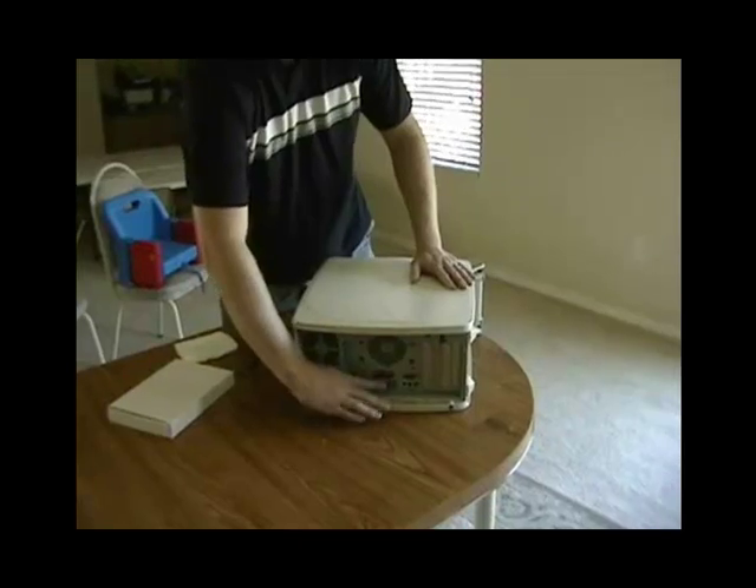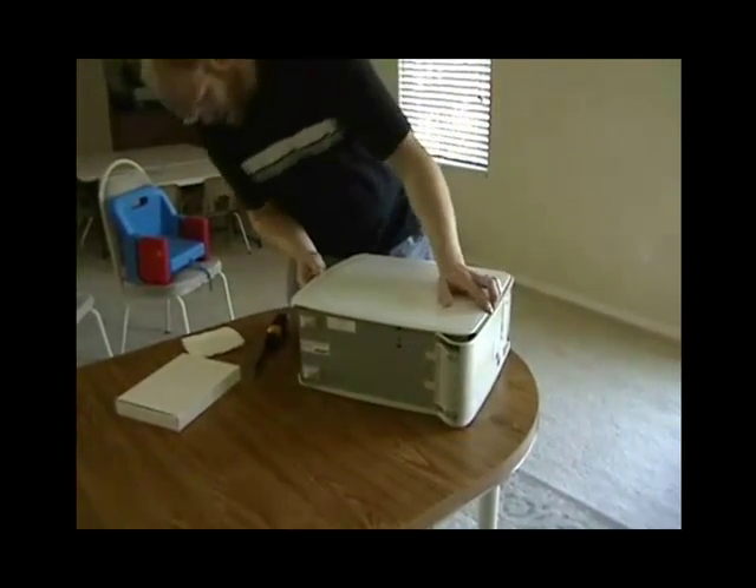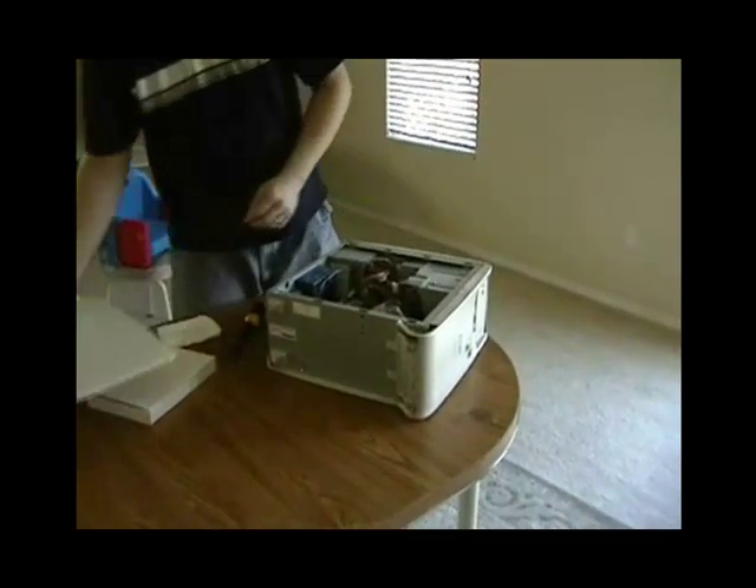Just lay the computer down with the motherboard on the bottom. Each computer case will open a little bit differently — this one just has a simple slide and the top can be removed.